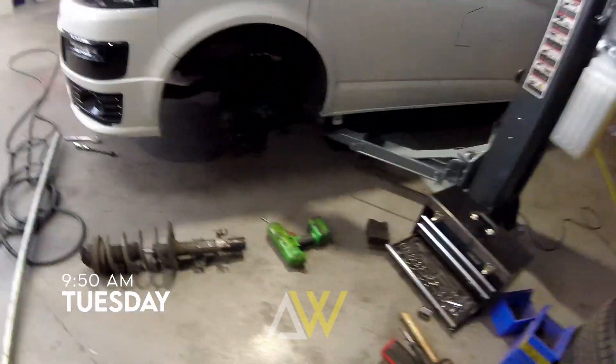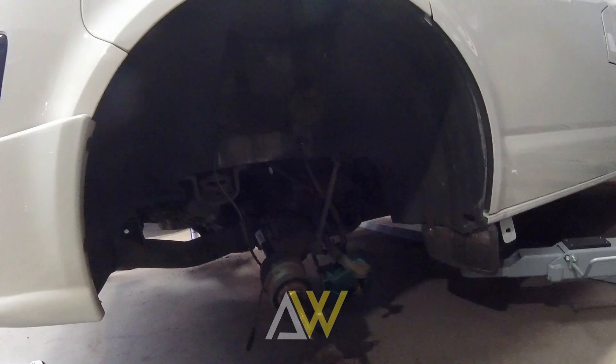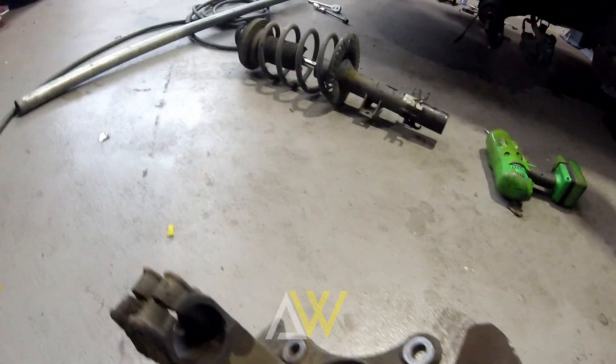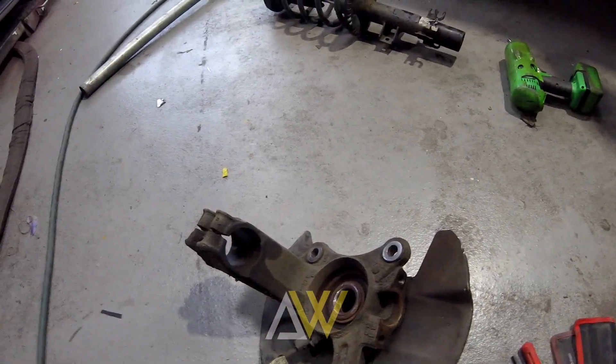The time is now ten to ten - we've been on this a couple of hours. Just a little update: amongst the interruptions, phone calls, and customers turning up dropping off vehicles, this is where we stand. The strut is out, the hub is out.